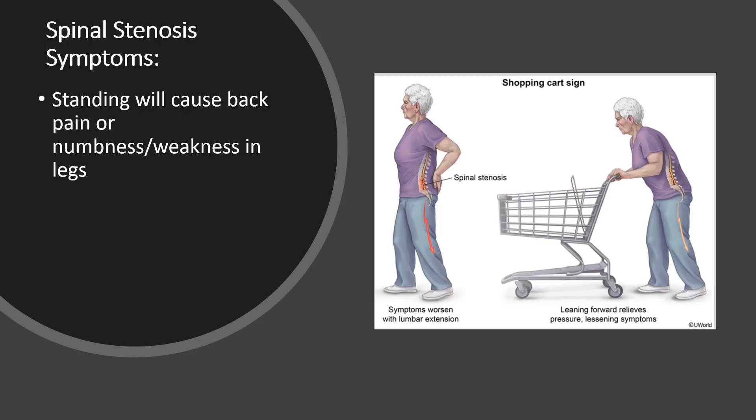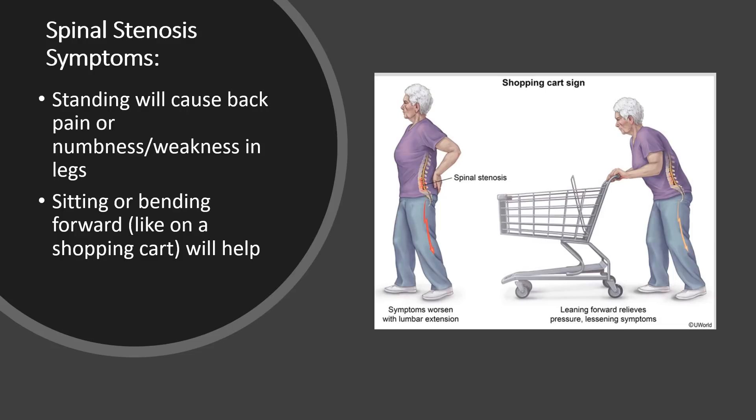When patients have spinal stenosis, the biggest issue they have is standing. Many patients can't stand for more than five or ten minutes — sometimes half an hour. Standing will cause pain in the back or numbness and weakness in the legs, and that is instantly relieved by sitting or bending forward, like this woman bending over a shopping cart. Any kind of bending forward will make it immediately better.